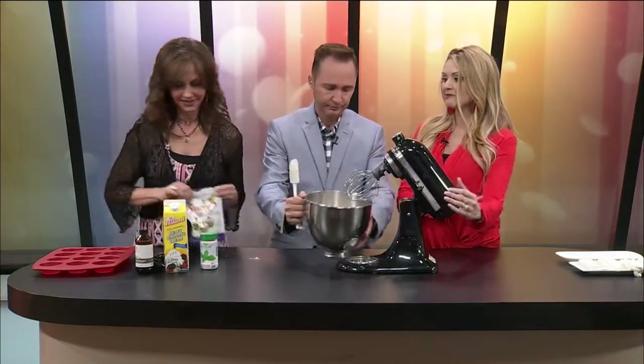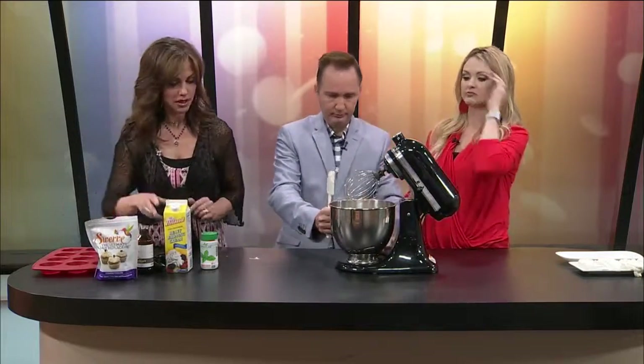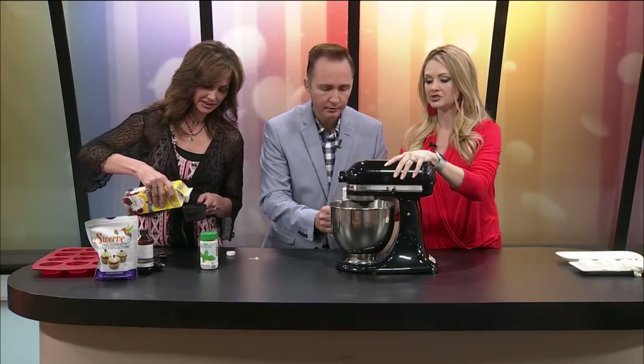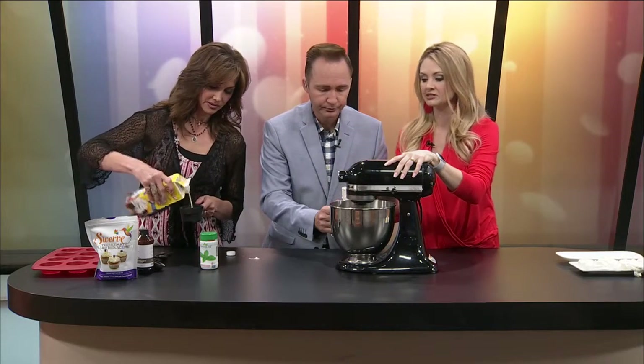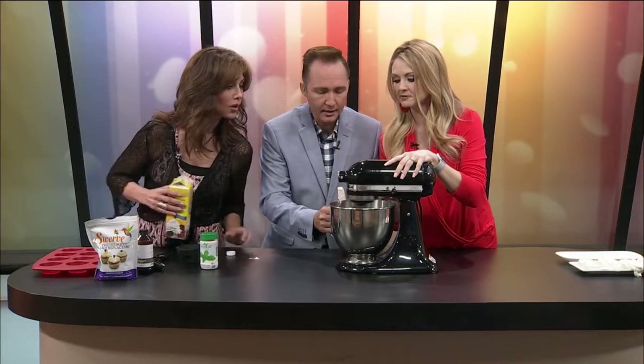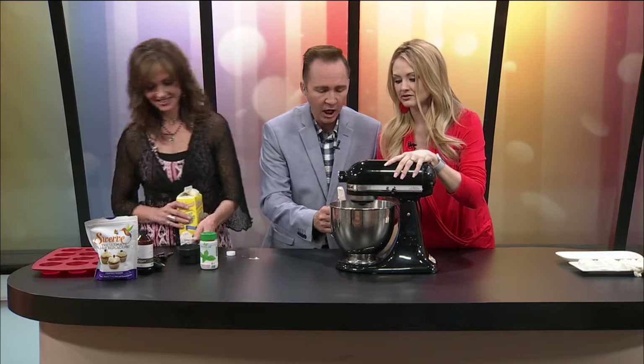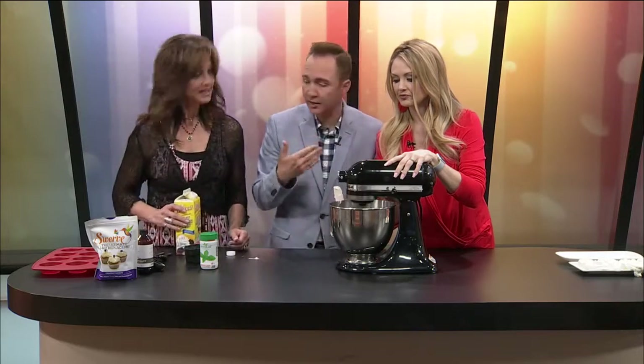We're going to start mixing that before we add the heavy whipping cream. We're going to do one cup total. I'm just going to mix it until it looks somewhat mixed. It smells like cheesecake already.